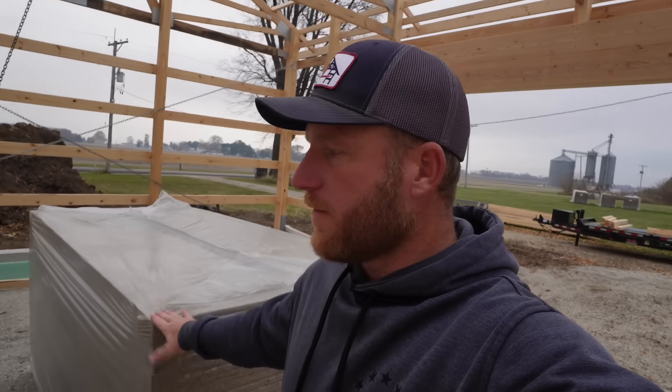Got a nice gloomy Monday, but we're back on site and we're going to go ahead and start laying some of this rock wool down. This is going to be the floor insulation. Then we've got plastic mesh and the radiant tubing.